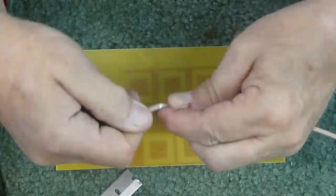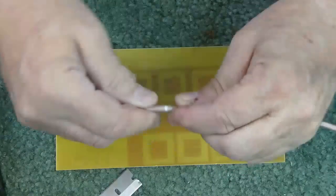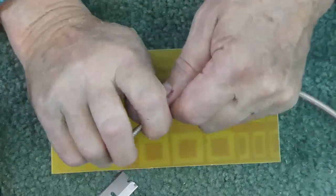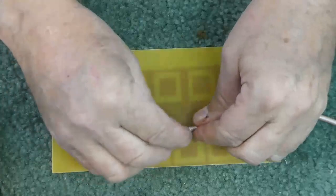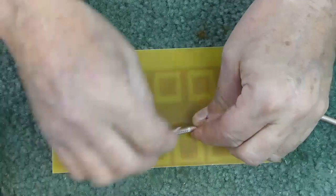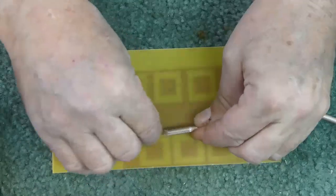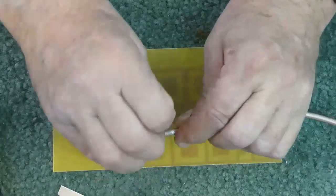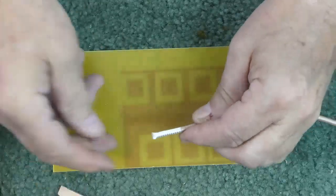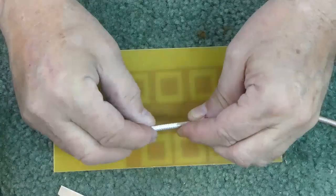You can see that the jacket is loose. If the jacket doesn't pull off, you can carefully slice the jacket lengthwise without cutting into the braid. Use light pressure to get that jacket off. Now we have the braid.